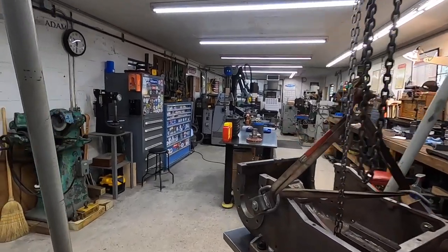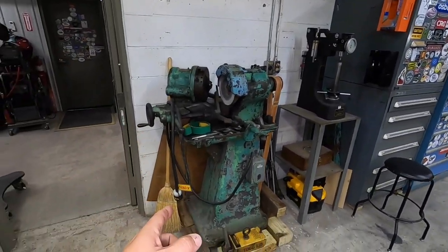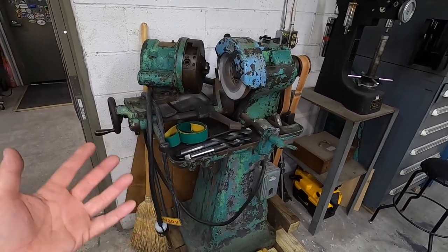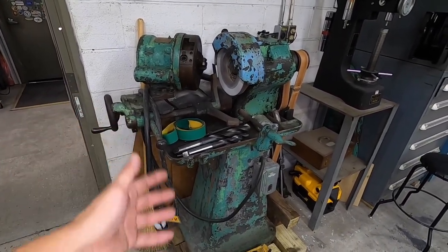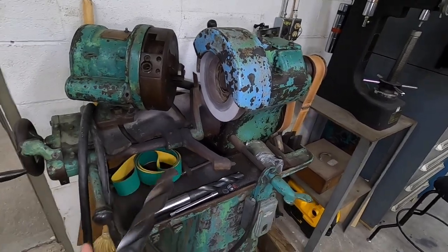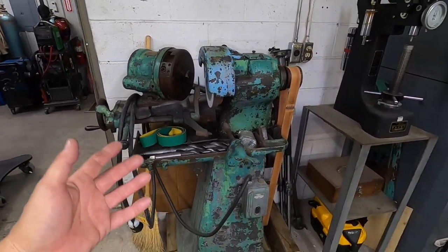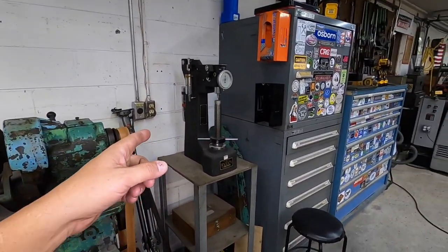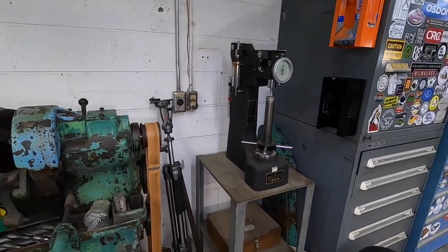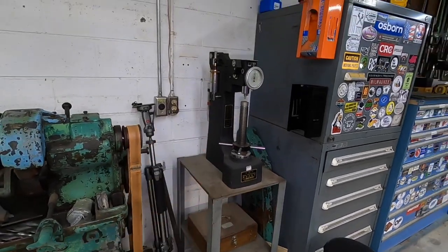Moving on down the shop, I'll show you my equipment and some of the new additions. This is an Oliver drill pointer that I also bought recently — it's going to end up being a rebuild project. There are a couple of things wrong with it, but you can sharpen up to three-inch drill bits with this. We've got a hardness tester right here that I got at an auction — an excellent machine I've used several times. Got the test kit with test pucks and all the accessories for it.